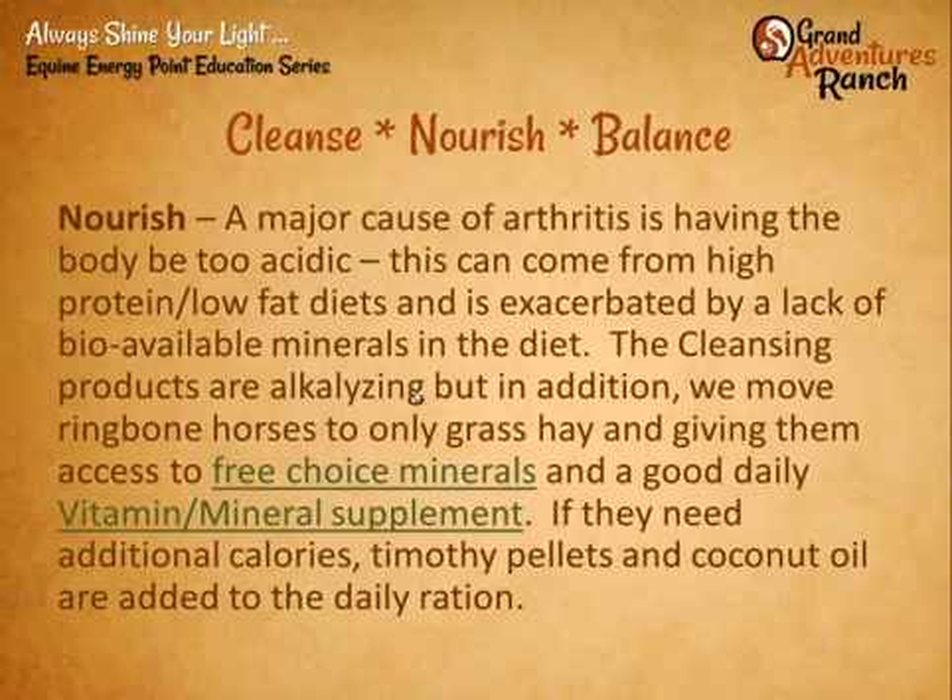Then we make sure we nourish the body. A major part of arthritis is being too acidic — maybe they're getting too much protein, a high-acid diet. So we look for an alkalizing, anti-inflammatory diet: grass hays, very little grain if any, lots of good healthy fats, and most importantly, really highly available, accessible minerals. We give four different free-choice minerals to all our horses and a daily vitamin and mineral supplement. For extra calories, we'll add timothy pellets over Bermuda grass, and coconut oil or copra — shredded coconut meat — which helps without the acid effects of grain.